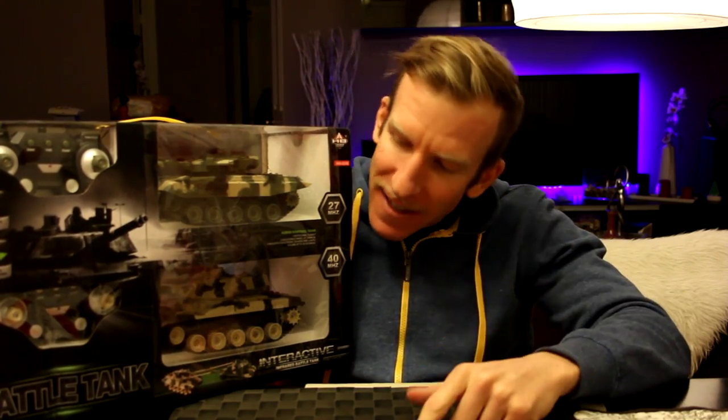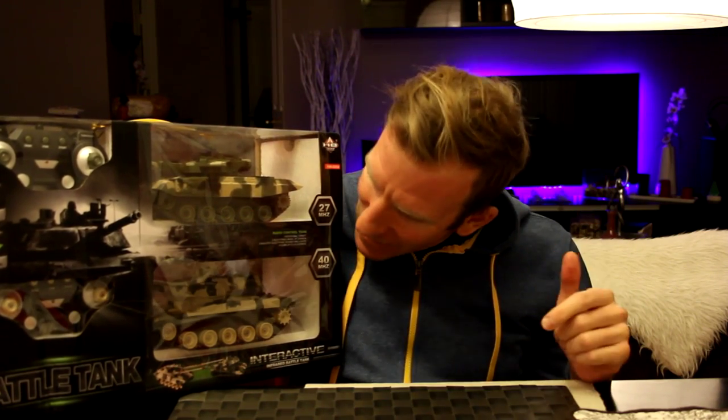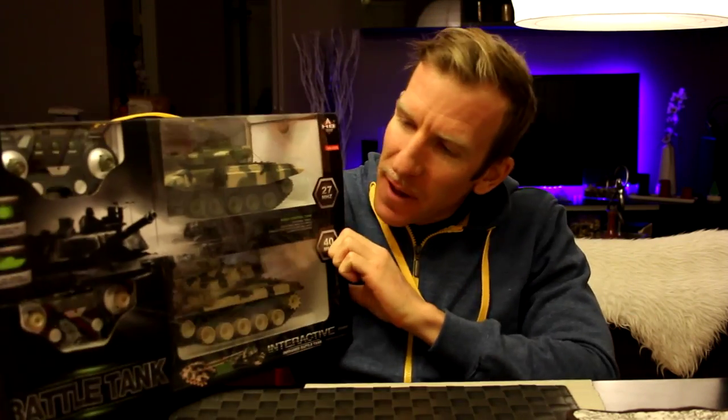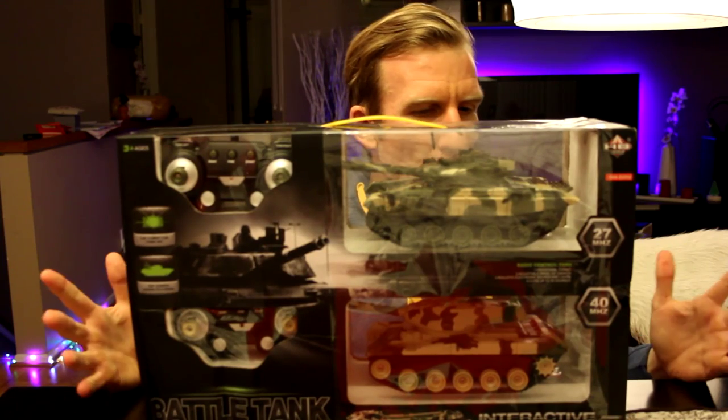Hey, what's going on guys, Chris back with you with another unboxing and review video. As you can see, this big gigantic box next to me is what I'm reviewing tonight — it's the infrared battle tank remote control battle tanks. Before I open this up, look in the description box below the video where you can find the link for this exact product. The seller is Fun D Store, and the link is below.